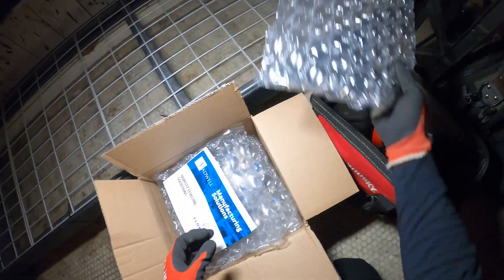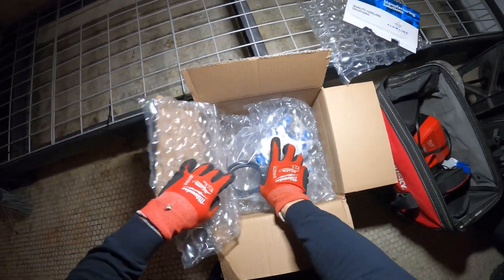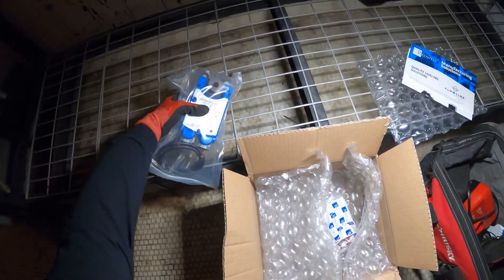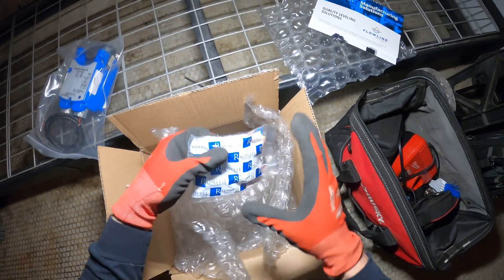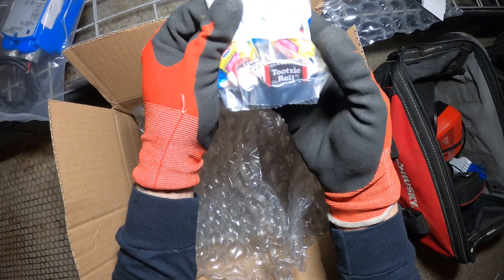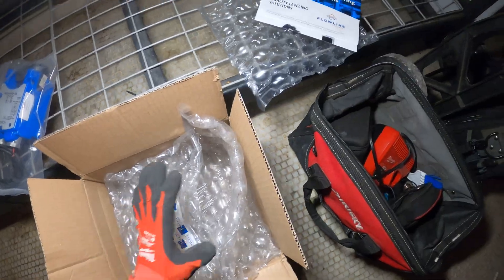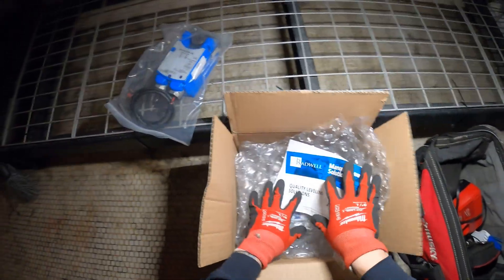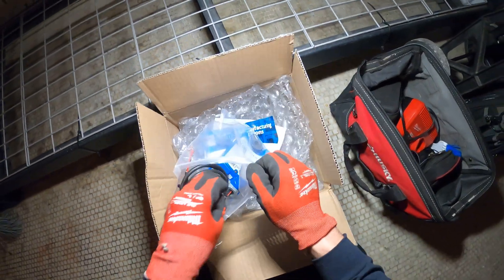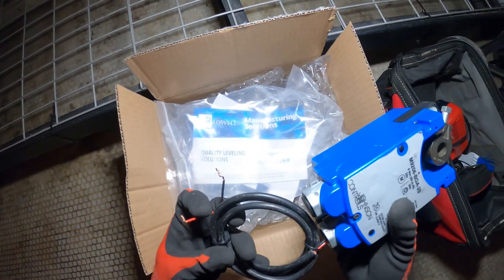I picked up the new parts — they came in the mail from Radwell International. Here's the new actuator. The sealed bag actually came with candies — Tootsie Rolls and bubble gum — I have no idea what that's about, I'm definitely not eating that. I did test this prior to coming and it does work. We just have two wires, black and red.